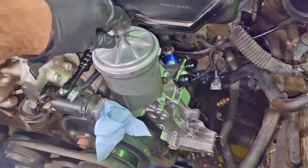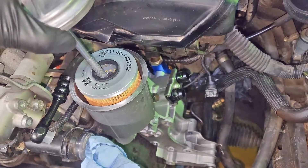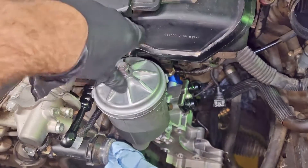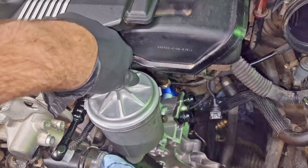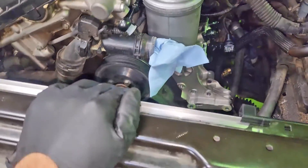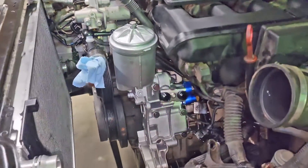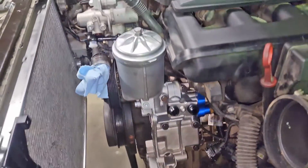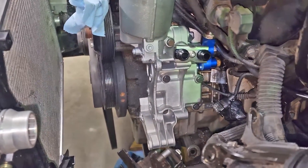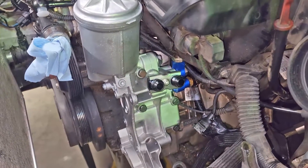If you bought this brand new, it does come loaded with a brand new filter. Pretty neat to have a full aluminum housing - less chances for it to break. That's basically it for the actual oil filter housing install, other than plugging in and routing our sensor wires.